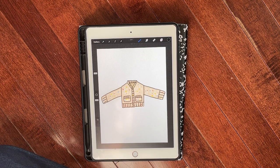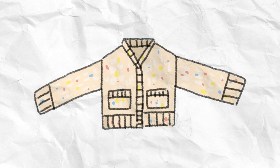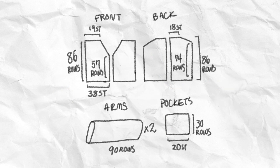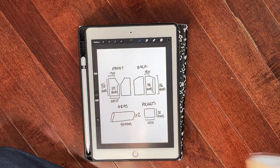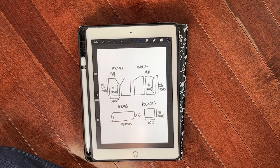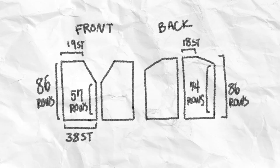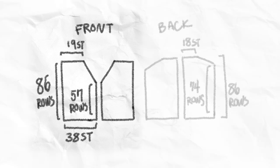Let's talk about the schematics of this cardigan. I drew up some panels — this is basically what it's going to look like. The actual schematic I used is a bit indecipherable, so I redrew it so everyone can understand. For the main body we have four panels. The two front panels have 38 stitches cast on, and then I cranked the machine until I had 57 rows, at which point I started decreasing.